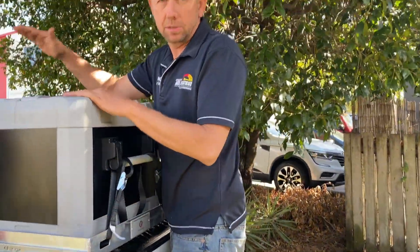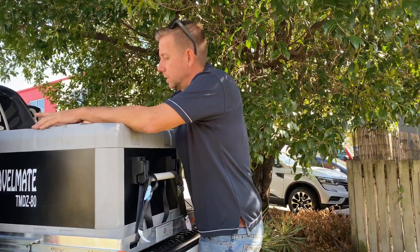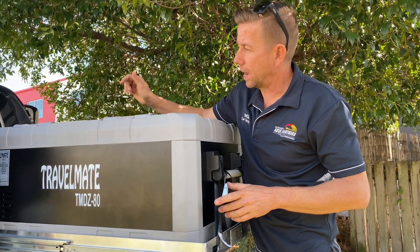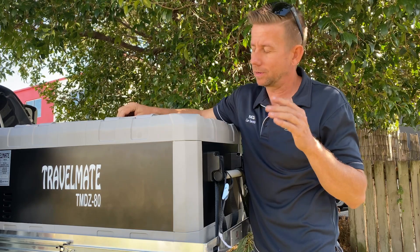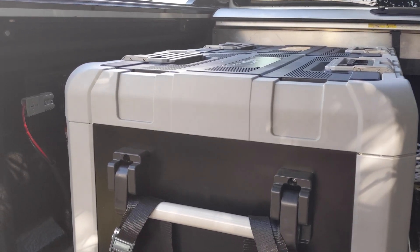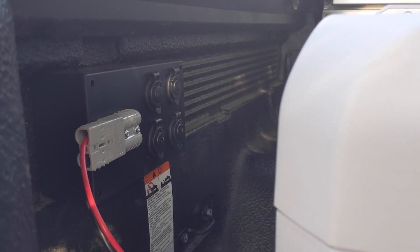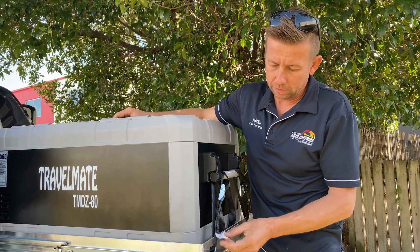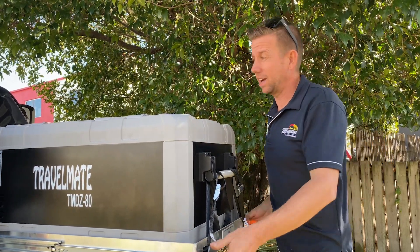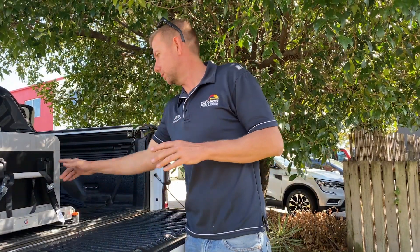Everybody with a Wildtrak knows the lid — the roller shutter. So we've retained the roller shutter, and this is our solution for fitting everything under it. We've got an 80-litre Evercool fridge, dual zone, and it's all wired up to one of our socket boxes on a Dun & Watson slide. This actually all fits under the lid with the roller shutter, which is quite a mean feat.